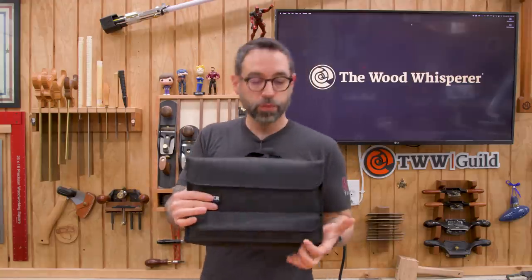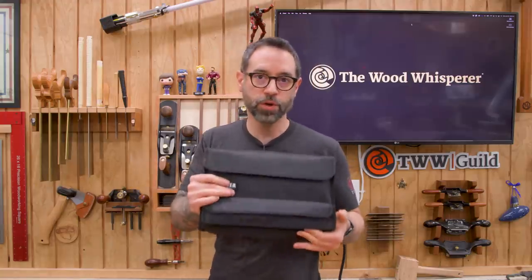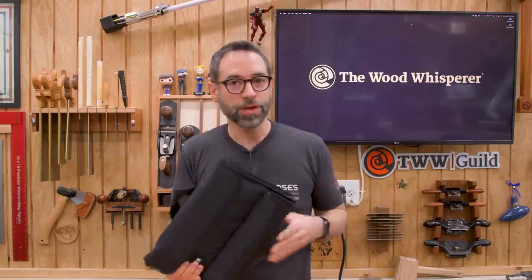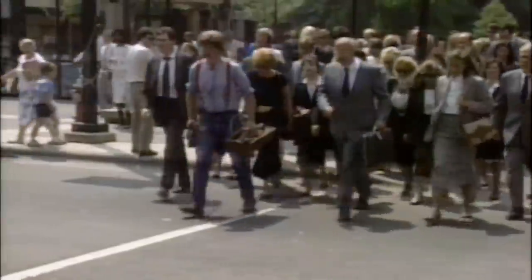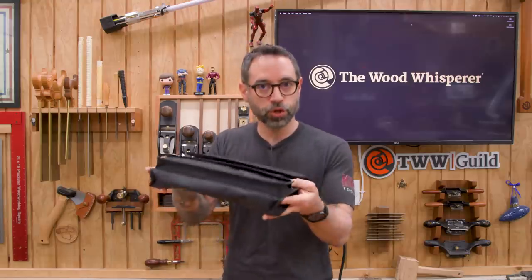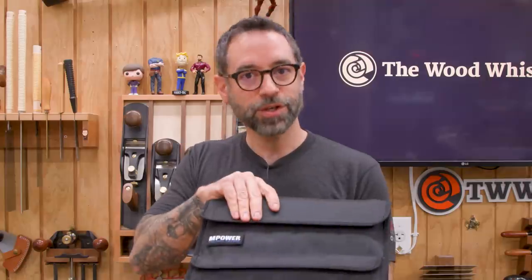Empower is really trying to be a one-stop shop — your entire sharpening solution all in one unit. The carrying case — while I don't need a carrying case, it's not like I'm commuting with my sharpening gear. Maybe you're like Roy Underhill and you walk through the city with a toolbox. Having a place for everything, and this is all your sharpening stuff. Outside of maybe a honing guide, which you could probably fit in here too, it's actually kind of nice to have everything contained like this.